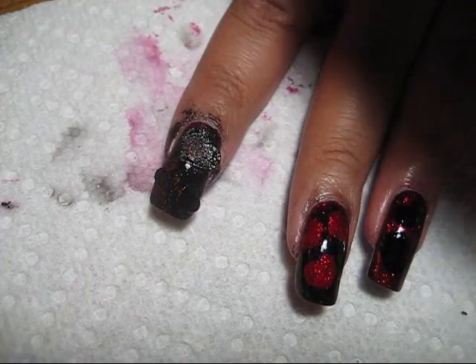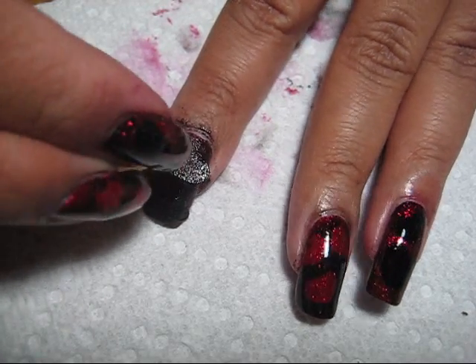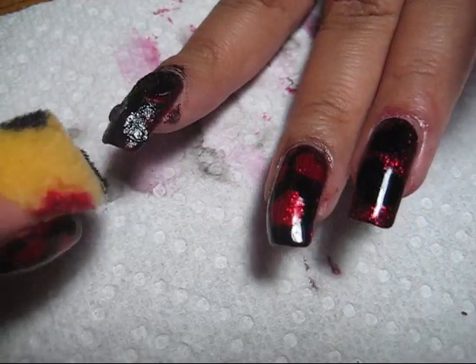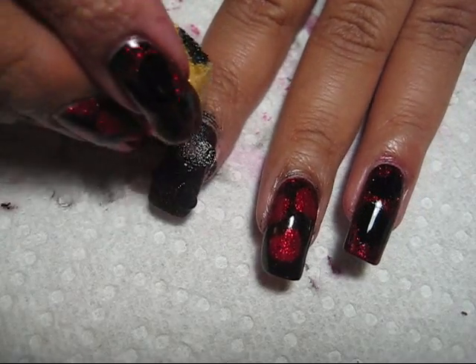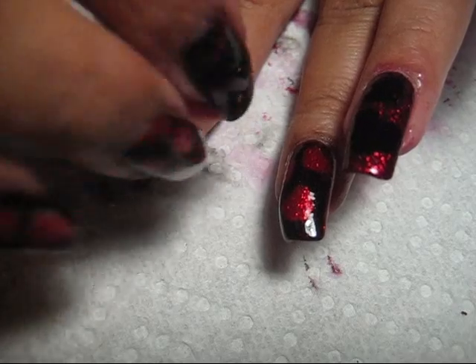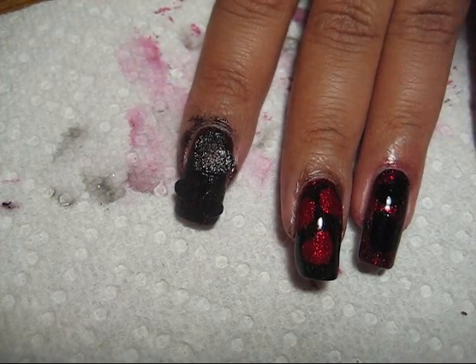And they don't look blurry. Just go along - it doesn't have to be perfect. Even if they're a little fuzzy at the edges, you're pretty much still going to be able to tell that they're hearts. And even if they look like circles, this would still be a cute design.